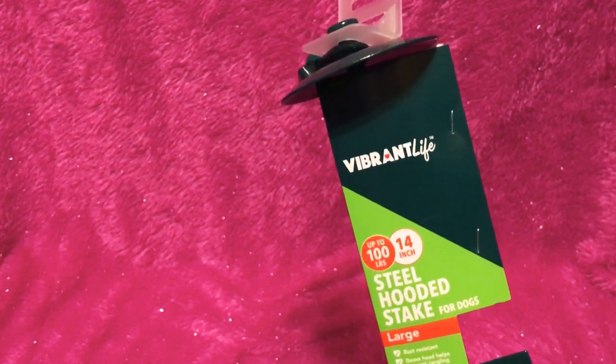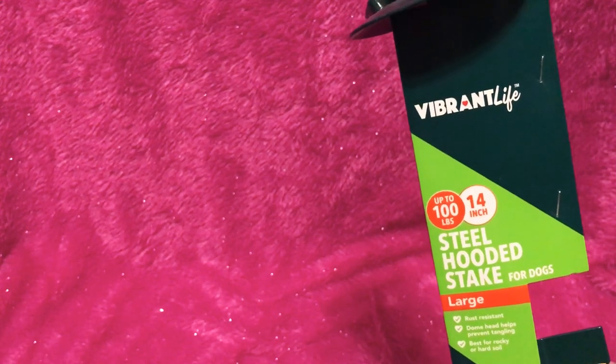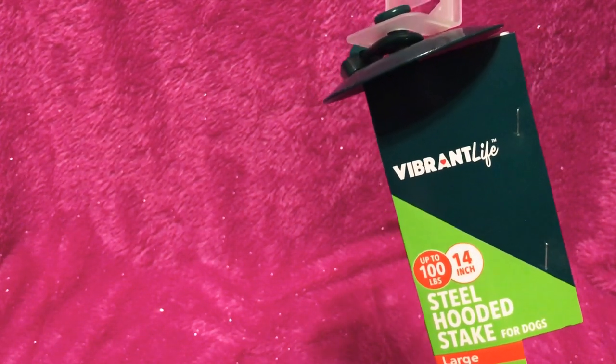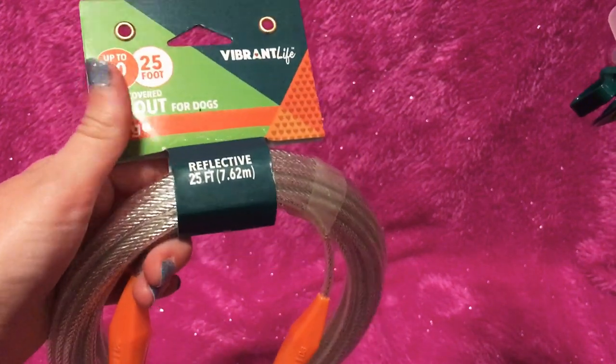I got two of these tie outs. I do not recommend leaving your dog unattended on a tie out — I just don't. I got two separately for Steel and Chinook if I'm out there sitting with them, so they can walk around a little. I would never advise leaving your dog on a stake by itself. It's up to 90 pounds and 25 feet long. I believe this was $10. The other cables just looked a little thin, and these were definitely a thicker cable, so even if your dog doesn't weigh that much, go for it if you want something thicker.